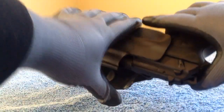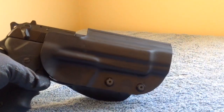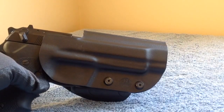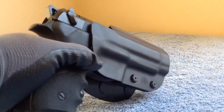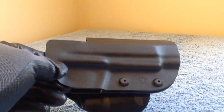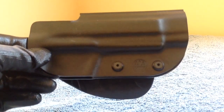There are tension screws here that let you increase or decrease the retention on it. It's pretty lightweight — the factory holster from Beretta. You can see the logo there; I believe it's a trident.